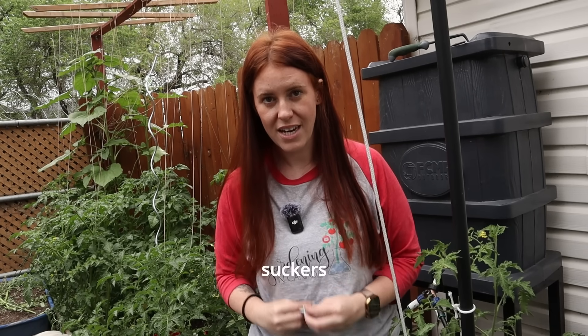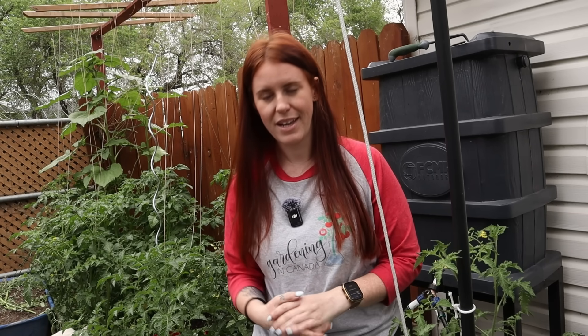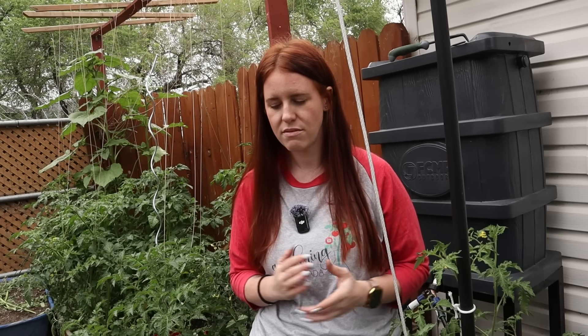We've all heard it: prune the suckers on your tomatoes. Now, if you are new to this, you're probably wondering, does my plant need a haircut or does it need therapy? Well, today's video, we're going to look at the science behind whether or not you should prune your suckers — from a plant perspective. From a human perspective, I'm very bad at that judgment call, so please don't take that advice from me.